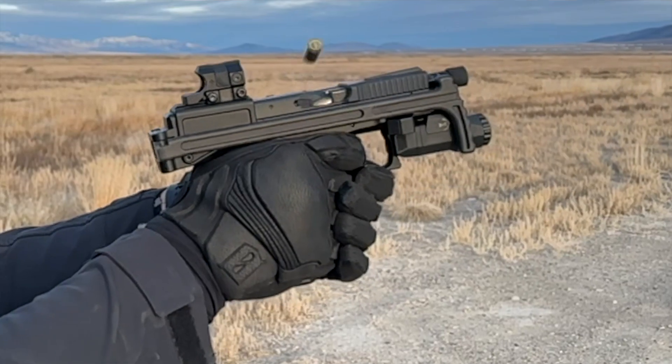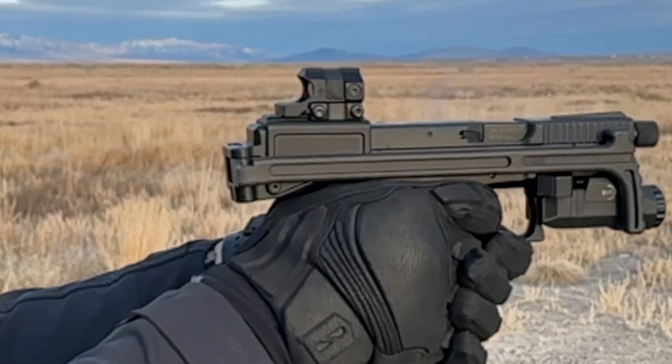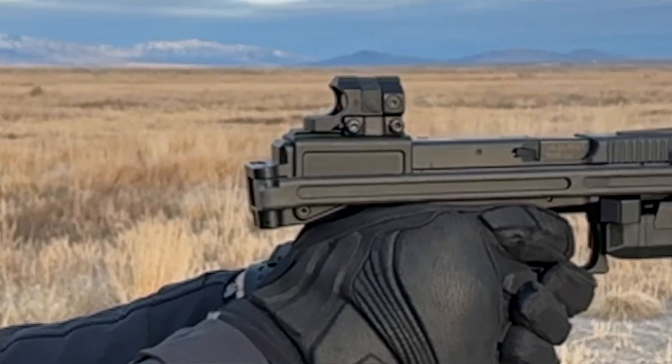The non-reciprocating hood on the rear holds the red dot nice and solid, allowing for fast, consistent follow-up shots in both pistol and shouldered shooting positions.